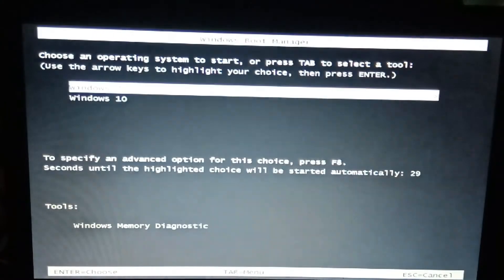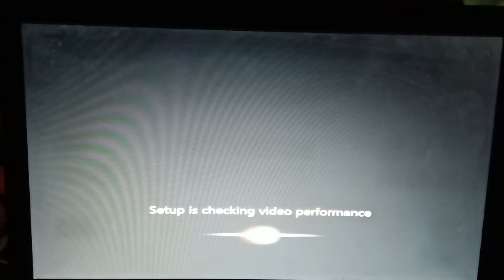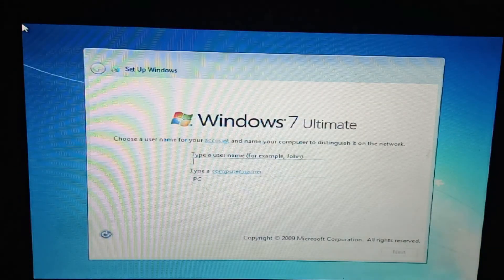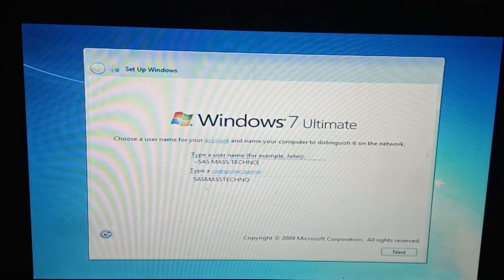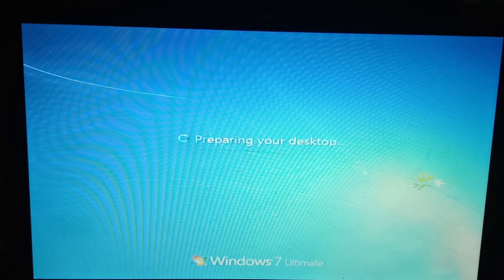In the video, I will start this video. We will wait. Setup is checking video performance. You can write your PC name. We will finish the desktop.